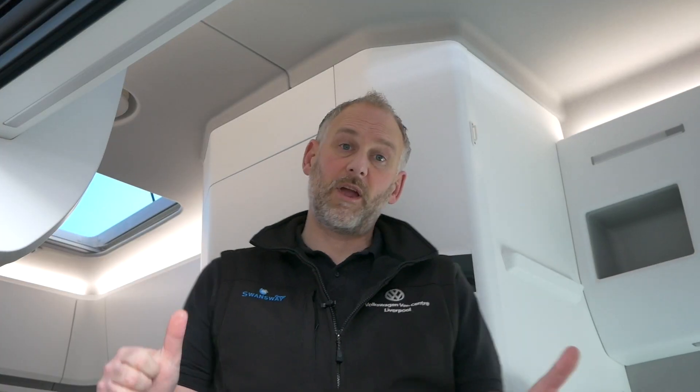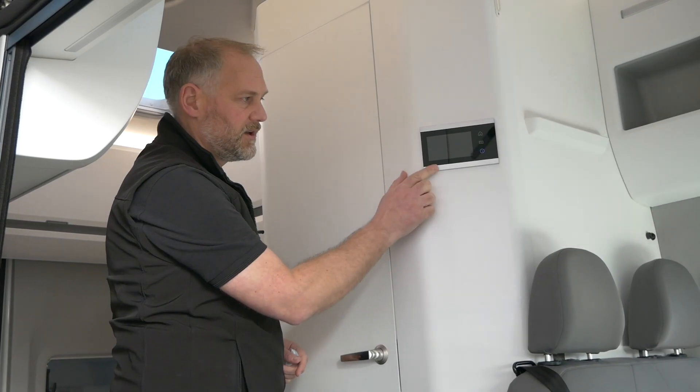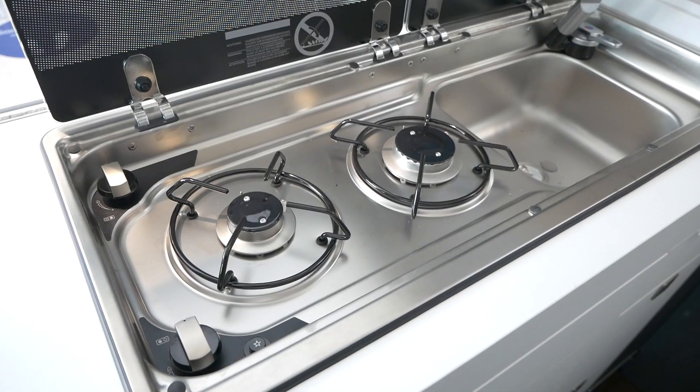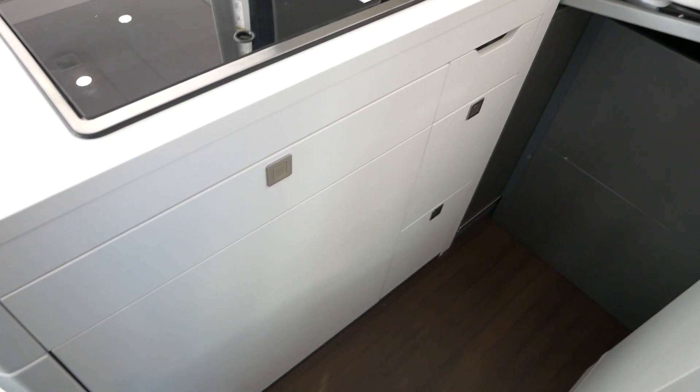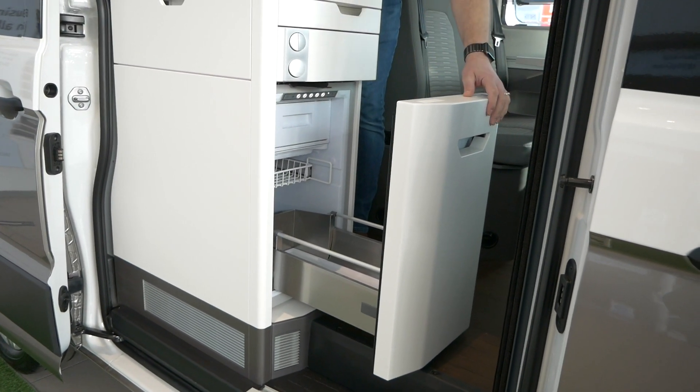Behind me is the bathroom, which we'll show you through now - that hasn't changed, it's all the standard fixtures and fittings. There's a control panel here on the wall. Underneath we've got our sink and two-burner hob as normal, with our extendable kitchen section which comes out here, and then all your drawers underneath for all your kitchen appliances. In the front here we've got your fridge and cold box unit.